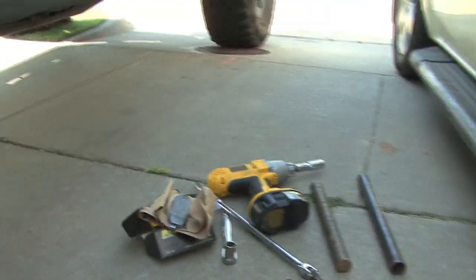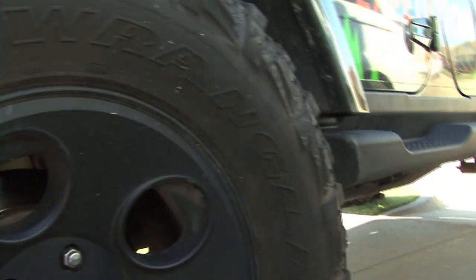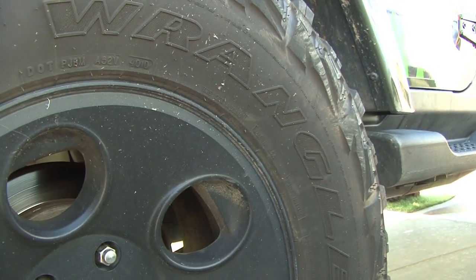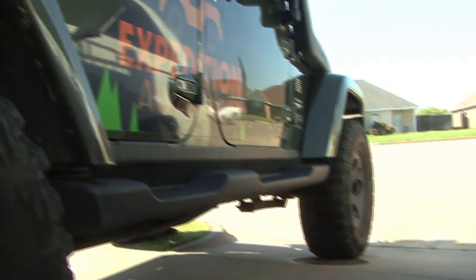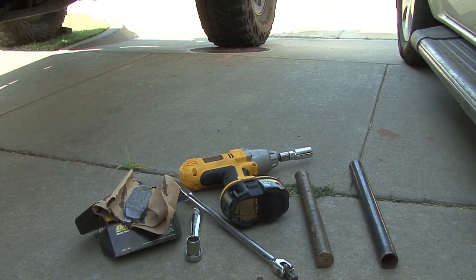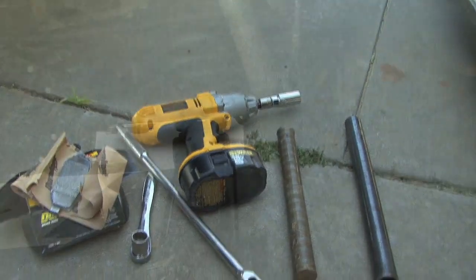Today we're going to go through a really short video on how to service the brakes on a Jeep Wrangler. This particular year model is 2008, but many are the same — we're going to change the rear pads in this video. It shouldn't take any more than those tools you see right there and a couple of pads.